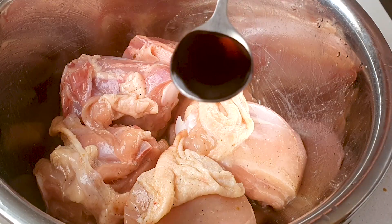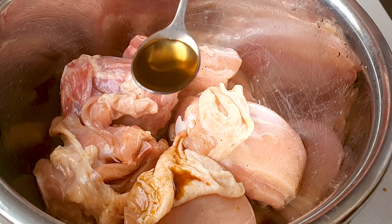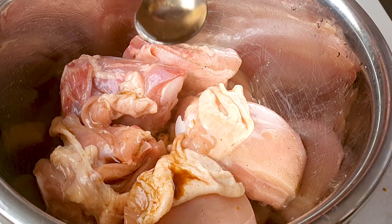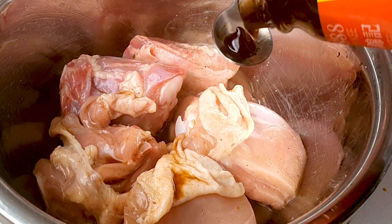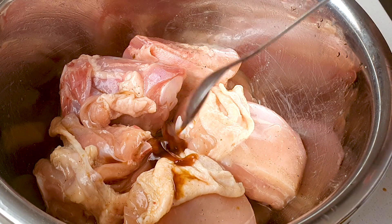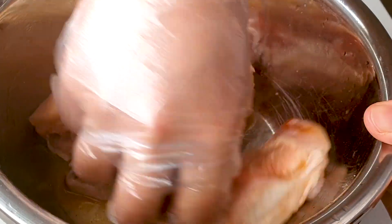For the wet ingredients, add two teaspoons of soy sauce, one teaspoon of sesame oil, one teaspoon of Chinese rice wine, and one teaspoon of oyster sauce. This is about 600 grams of chicken — five pieces. Give it a quick mix.